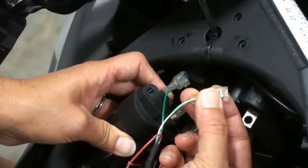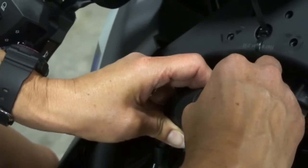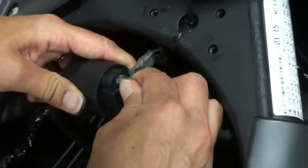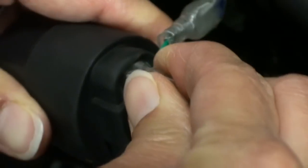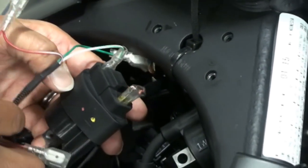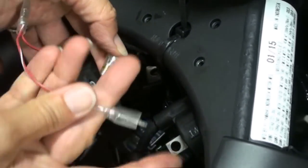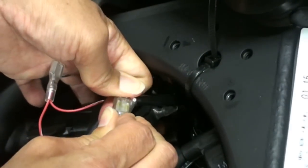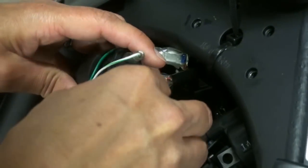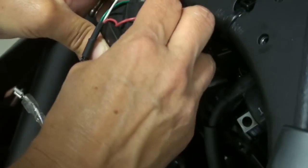Next, take your white wire with the green stripe and plug it into the coil. Once you push it all the way in, make sure you also push that rubber boot all the way down into the coil. Still on the left coil, unplug the red wire and install the Power Commander wire — red with white stripe — into the coil. Make sure the boot is over that, then install this wire, again making sure the rubber boot is pushed all the way in.